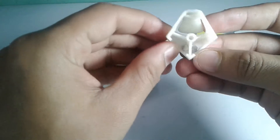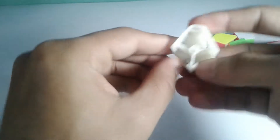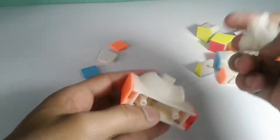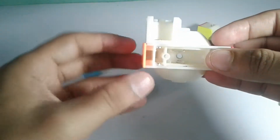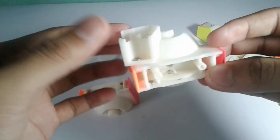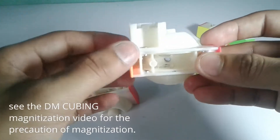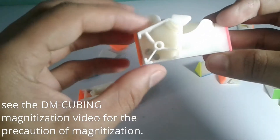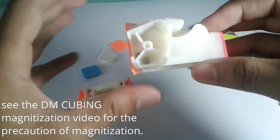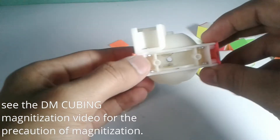If I pull out the caps of one of the corners, you can see I have put two N35 4x2 size neodymium magnets on both sides. So here is the procedure to get your magnetization right. Assume the Square One doesn't have any magnetization. You just slide one corner into position and fix it so the corner is in its own position in the normal cube shape state of the Square One.